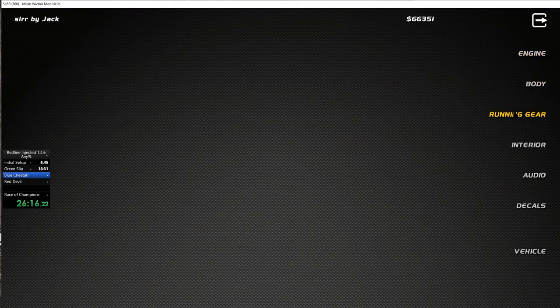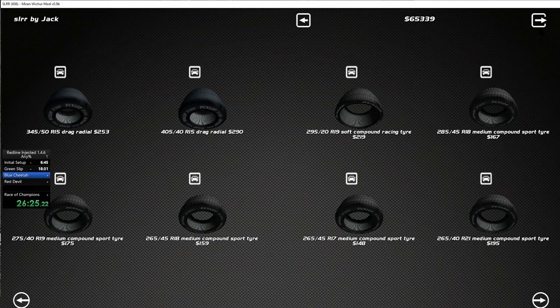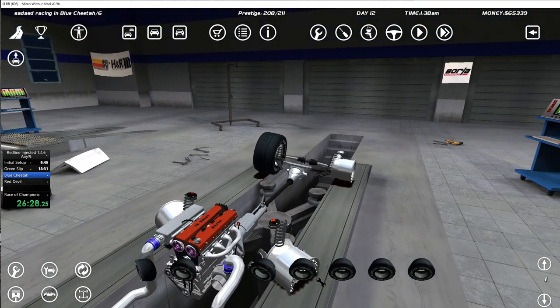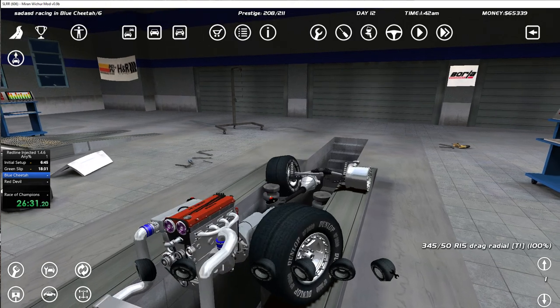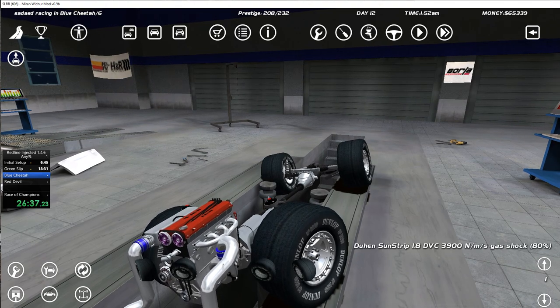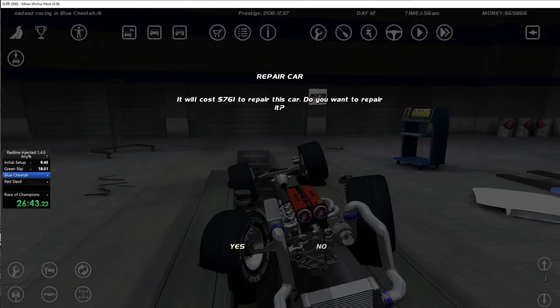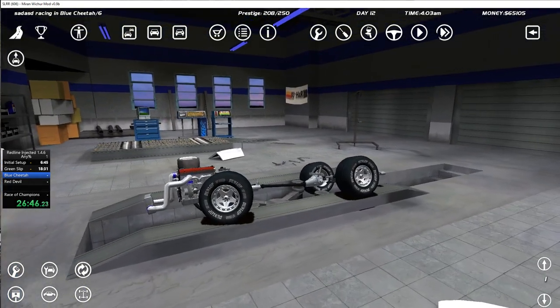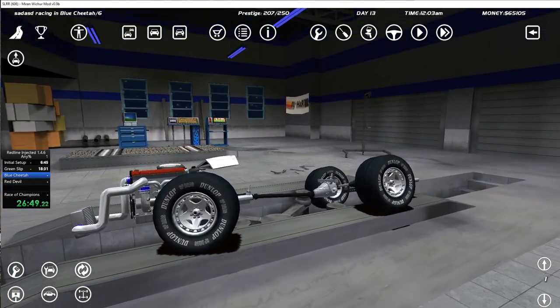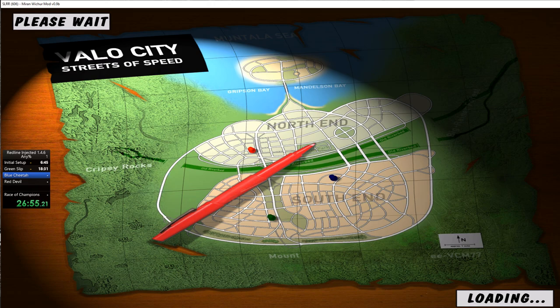I don't want to waste time so I'm just going to buy a new set of tires and go racing again. We definitely don't need anything else. Fix the car up for 700 — alright, that's fine. It's 4 AM — I don't know if they're going to be racing at 4 AM.